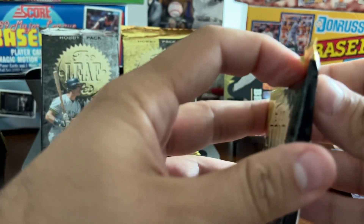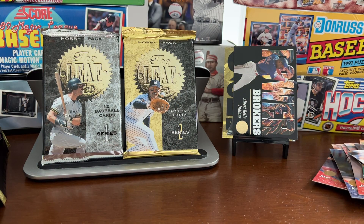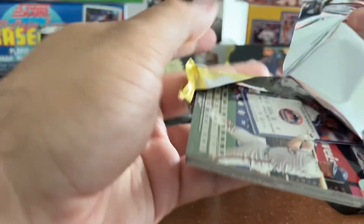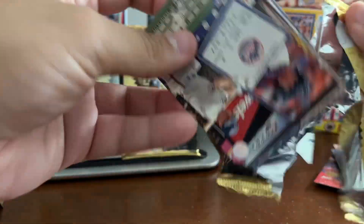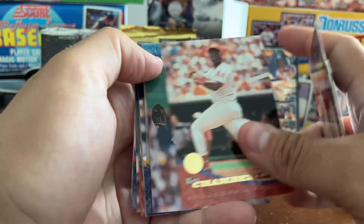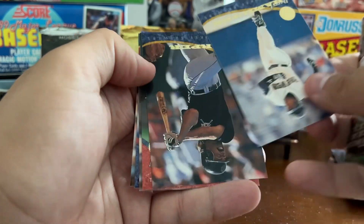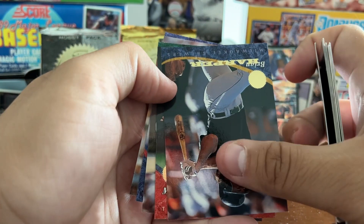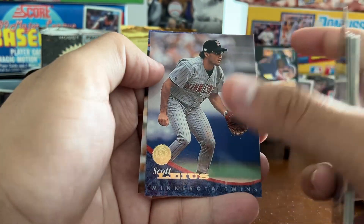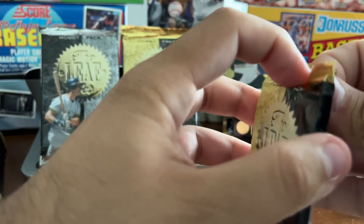We've got four more packs to go here. Willie Banks, Kevin Stocker, Wes Chamberlain, Dwayne Ward, John Jaha, Luis Gonzalez, Daryl Hamilton, Brian Harper, Manny Lee, Stan Javier, Scott Leas, Todd Hundley. Some busts in that pack.